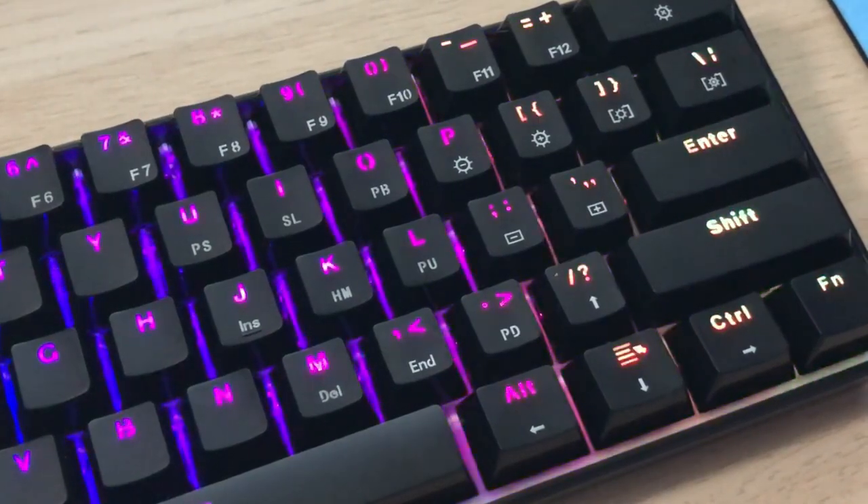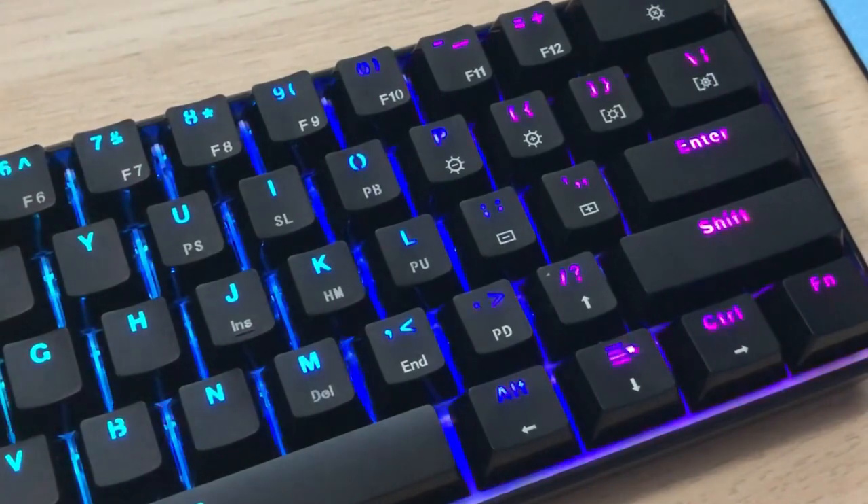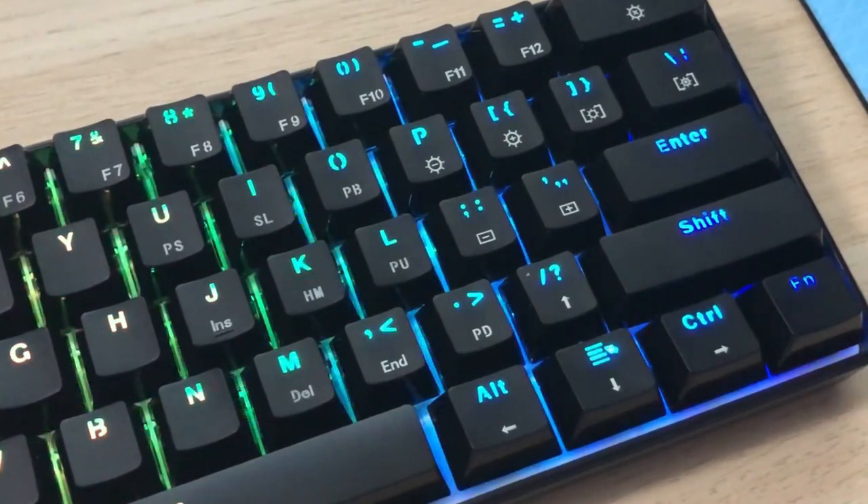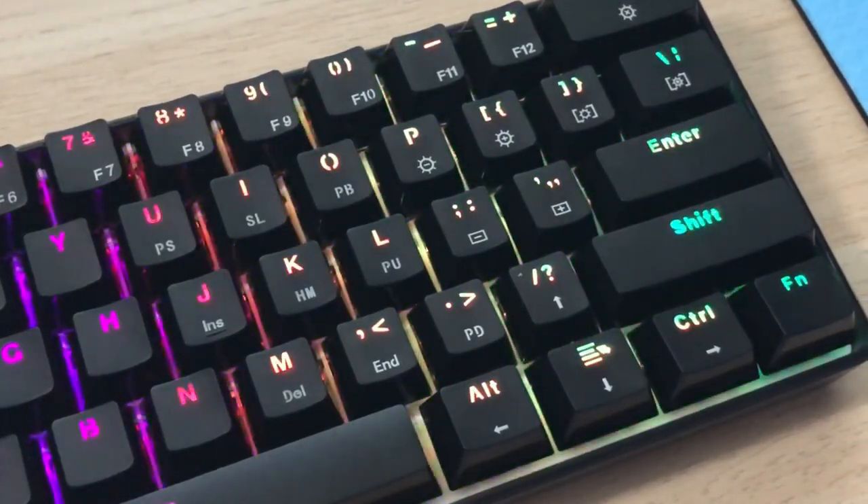The secondary function layer is also printed right onto the keycaps so you can remember what all of those do when pressing the function key. It's nice to have, but I do have some concerns about the longevity of the printing — some of it looks like it's already fading a little. The keyboard is standard ANSI layout so you can swap the keycaps out if you find a compatible set. The font is classy, the lighting looks great shining through them, and they have the secondary function layer printed on them.